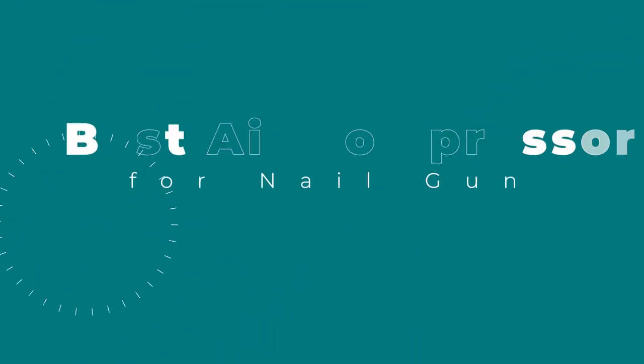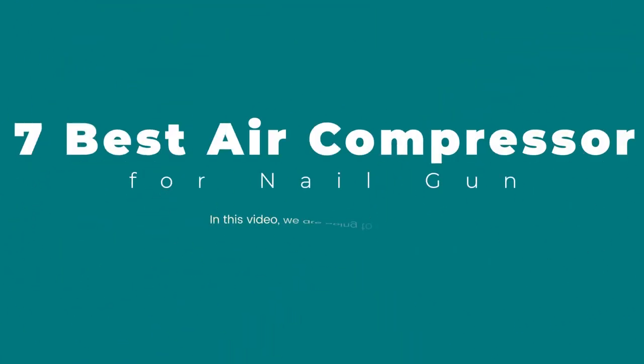7 Best Air Compressors for Nail Gun. In this video, we are going to explain the best air compressor for nail gun reviews. Product links are provided in the description box.